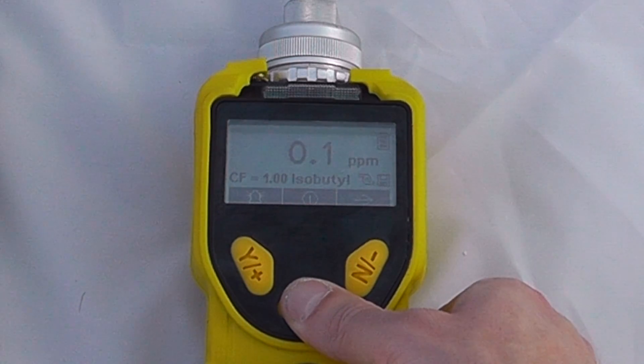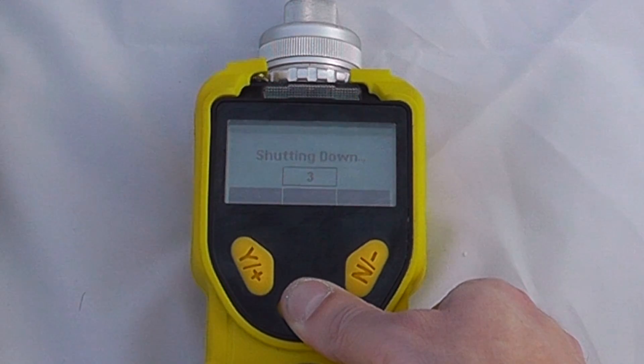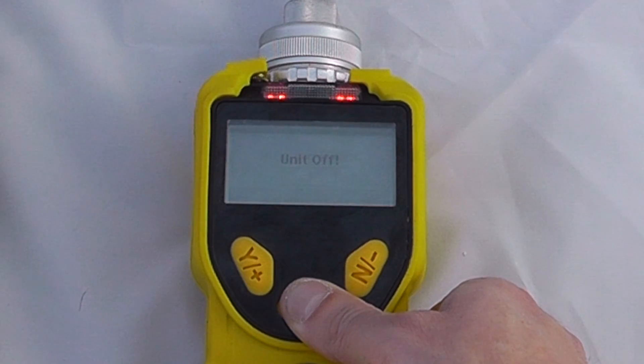To turn the instrument off, it's a simple five-second countdown and the unit is now in an off position.